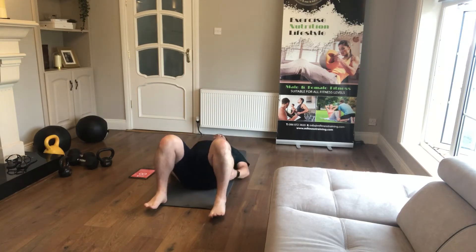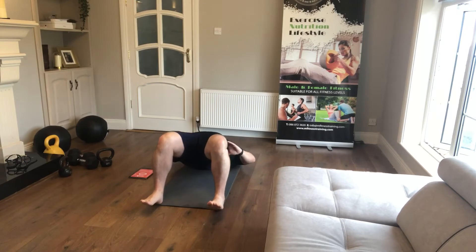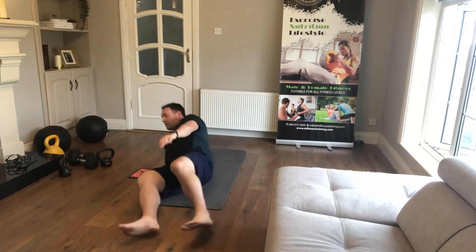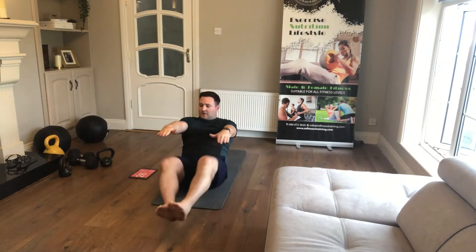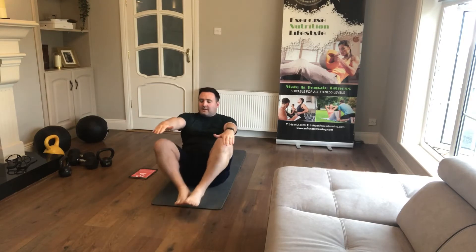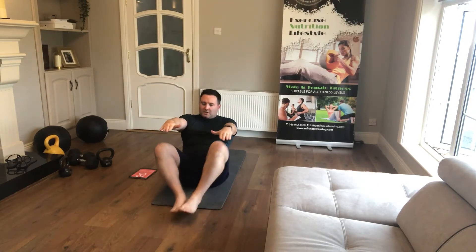Squeezing the glutes for 30 seconds. Toes off the floor, squeeze the glutes, push those hips up. Straight into iron butterflies next — heels stay off the floor, arms kept straight. You can also just do this as a hold if you're struggling.